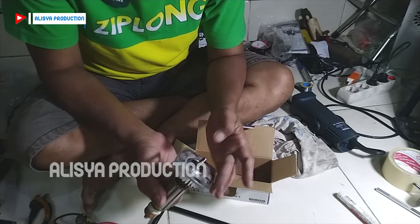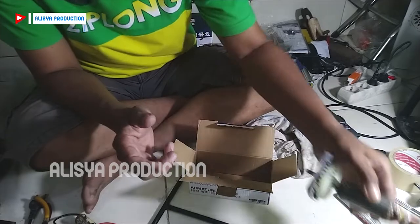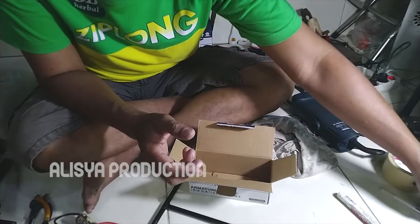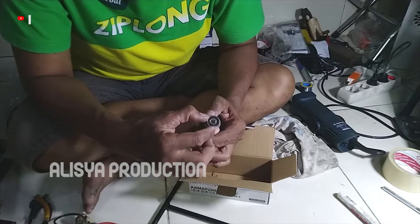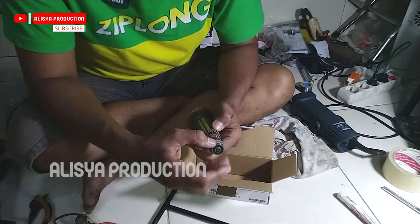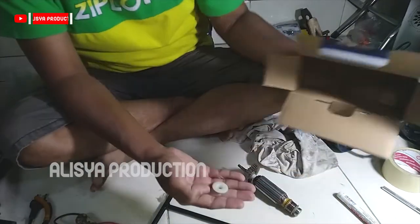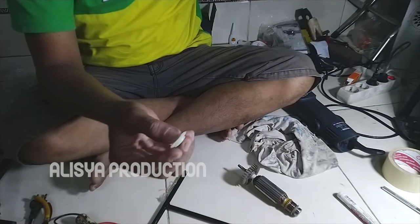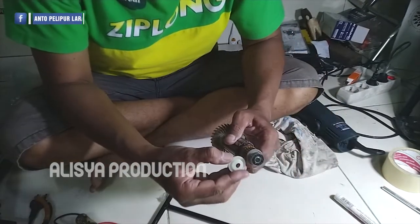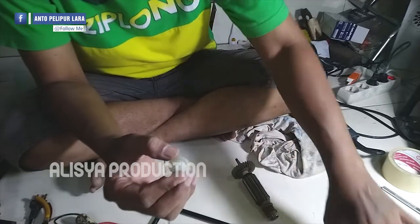Kita masukkan ke dudukan bagian headnya, bagian atas, masuk pas seperti ini dudukannya. Jangan sampai salah memasang kepalanya di sini, karena ada yang berfungsi untuk rongga pembuang udaranya. Dan kita tidak dapat bearing dari paket pembeliannya, kita hanya dapat plastiknya. Jadi kita akan melepas bearing pada armatur yang lama untuk dipasang ke armatur yang baru.